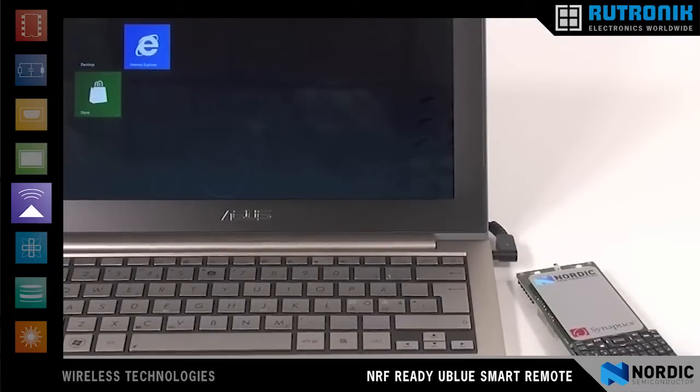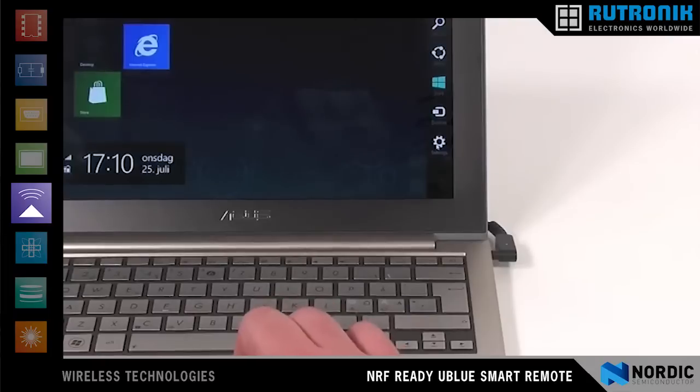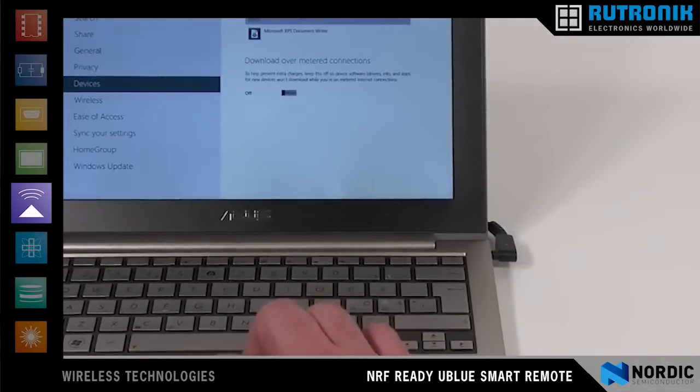We will now demonstrate the smart remote using Windows 8 Consumer Preview. We will begin by going to the device section and selecting add a new device. The PC will then begin looking for any Bluetooth Low Energy devices that are nearby.